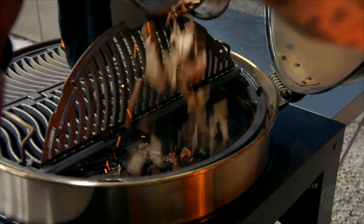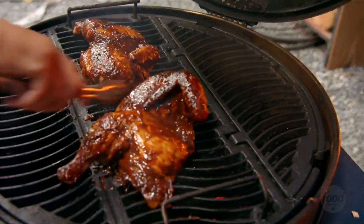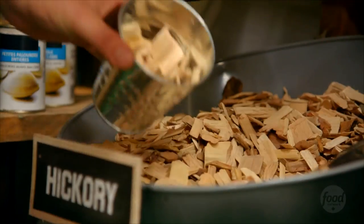Common mistakes when people are working with wood chips — they put too many. You don't need a lot to produce a good amount of smoke. So next time you're grilling with wood chips, experiment a little bit and test it with a piece of grilled chicken. Cook them in a few different types of wood chips and you'll see what I'm talking about. The flavor can change dramatically.